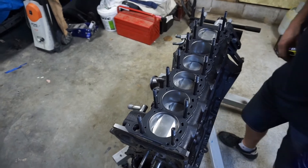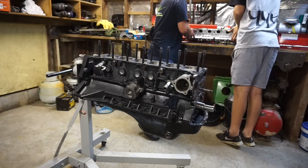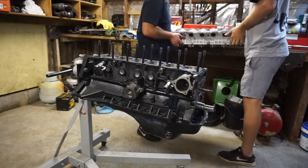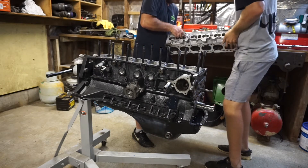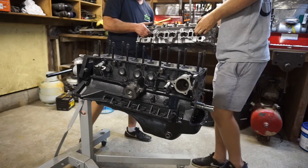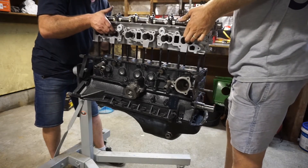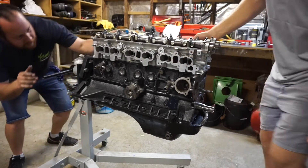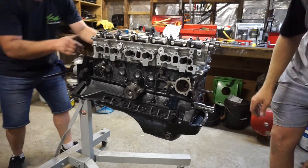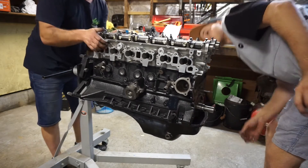We'll just lift it from there and put it on the block — just like this, dry. Just make sure to push it down so it locks into those locators.